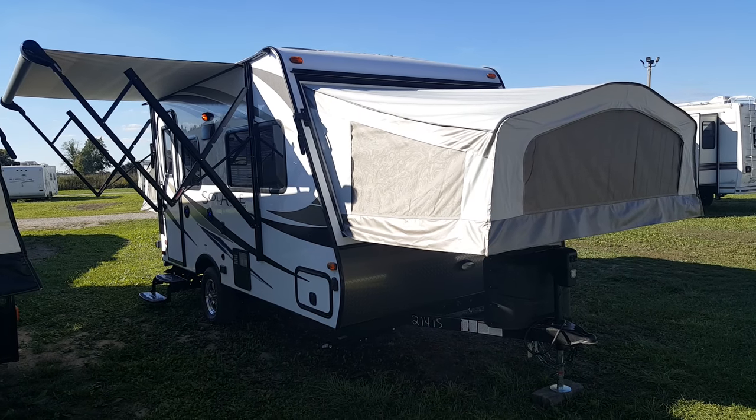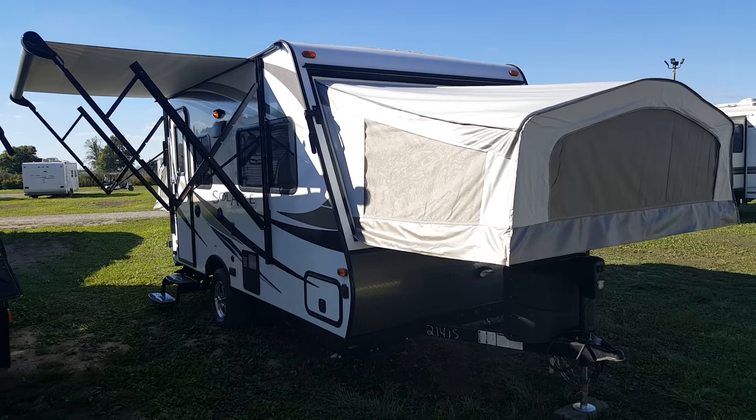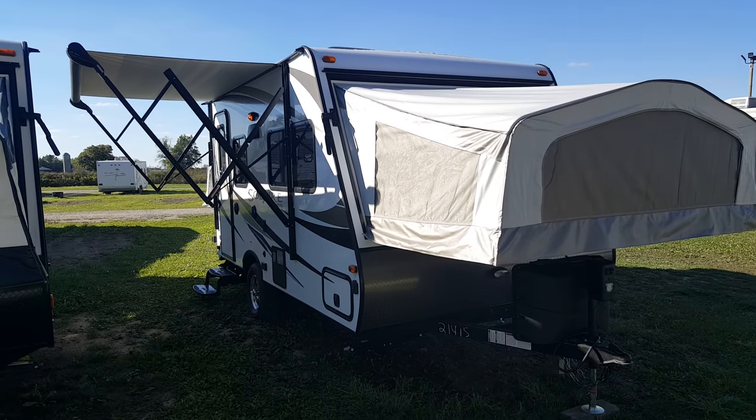Hey everyone, Jonathan Allem here once again from Campwood RV in Stratford, Ontario.